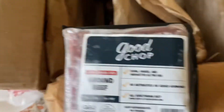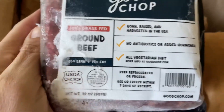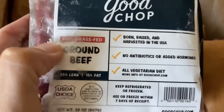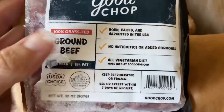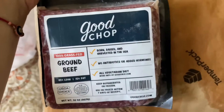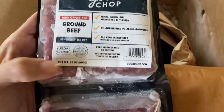This looks like ground beef. This is 85% lean, which is really good. It is a hundred percent grass fed, same dietary details as the last. There are two 32-ounce packages — that's the weight of one. Those are really big portions.